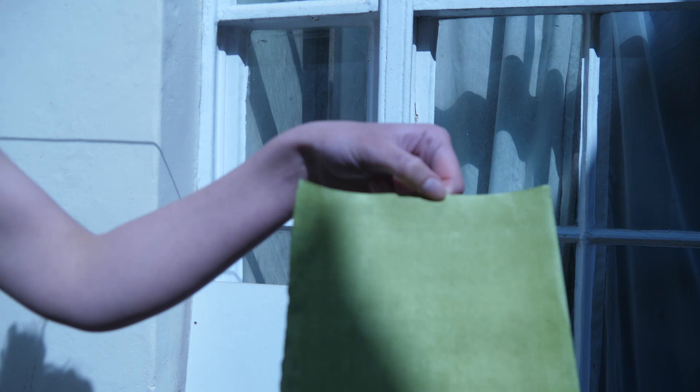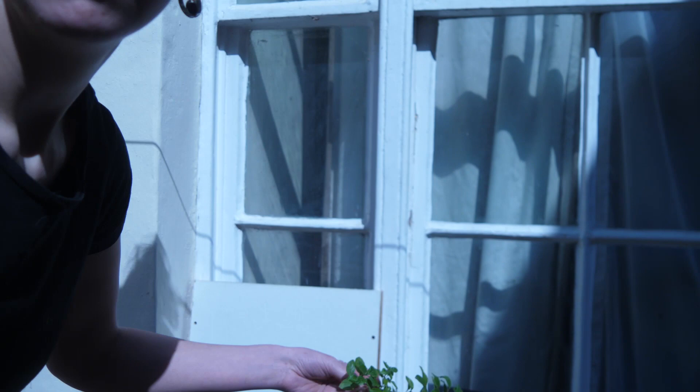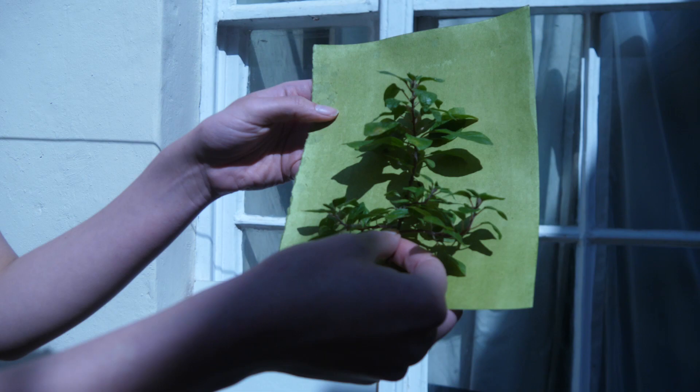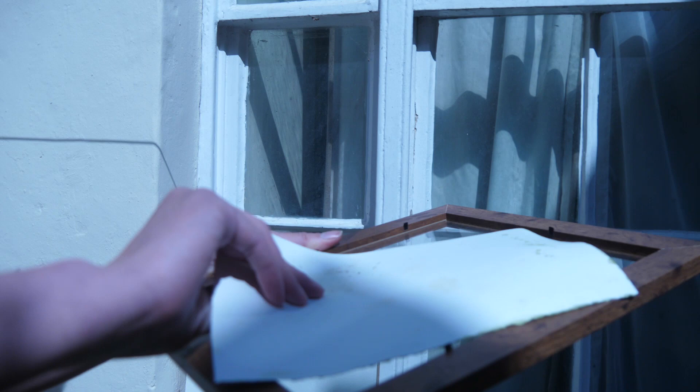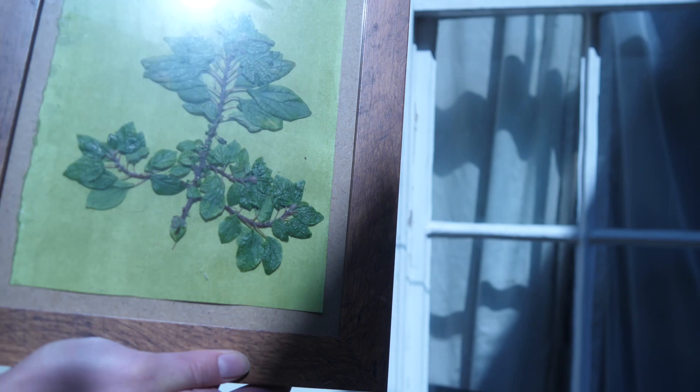Now we're going to take the piece of anthotype paper that we made and put it in a frame, then leave it in the sunlight for a couple of days. I'm going to use this weed I found in the garden — I think it's actually from an old strawberry plant — and put that on top of the paper just like this. Then I'm going to get the frame and put it face down, so there is the plant in the frame, and we're going to put it out in the sun.